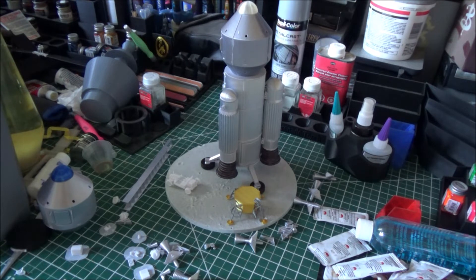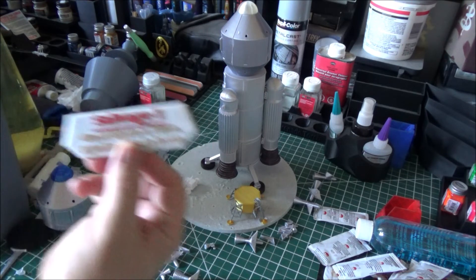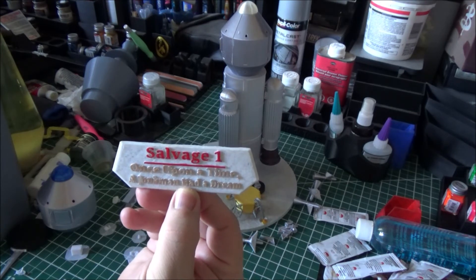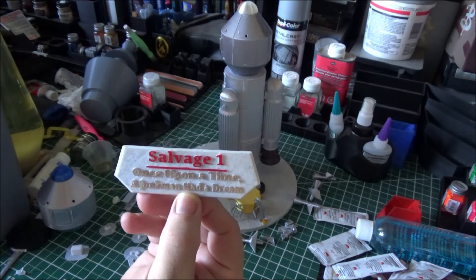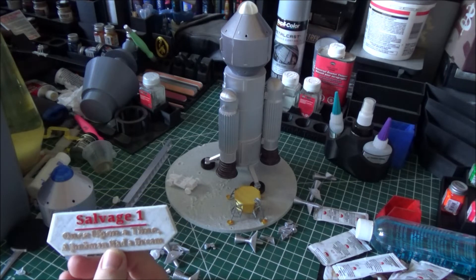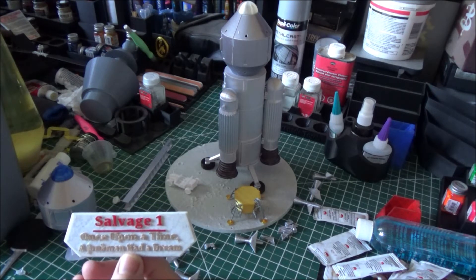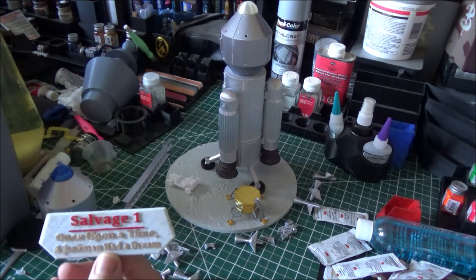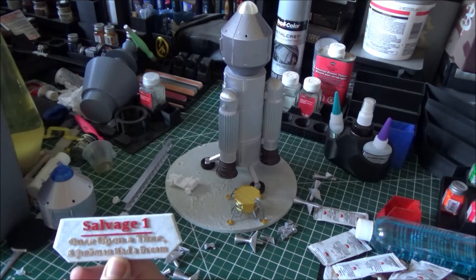I also have a temporary sign for this. It says 'Salvage One — once upon a time, a junk man had a dream.' I wouldn't mind coming up with a sign that actually holds the Vulture from Salvage One on it. I might come up with something better still.